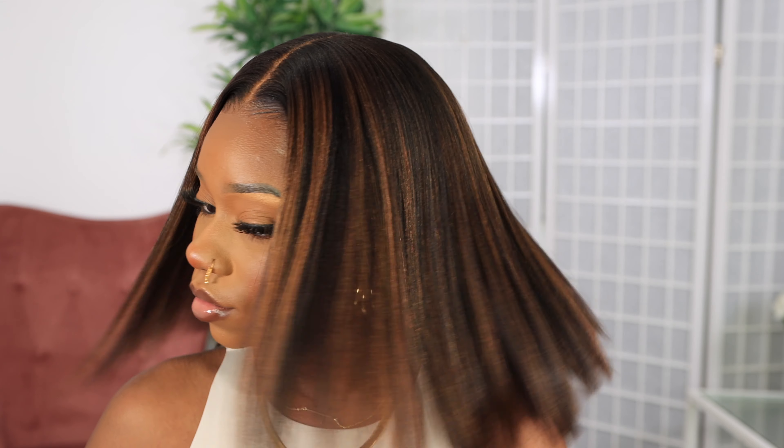As you guys saw, I didn't use any Got2b glue or anything like that — this is new for me. I'm doing this to show y'all how it looks in its natural state without the extra. The bob is bobbing — she's giving Nicki Minaj bob. Let me know what you guys think about this unit. All the details will be in the description box below, and I'll see y'all in my next video. Big up yourself, bye!